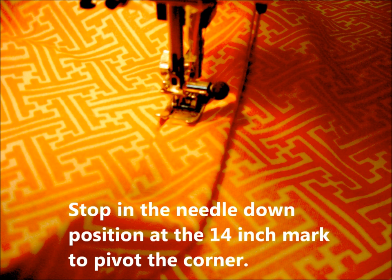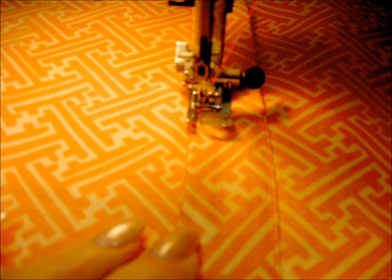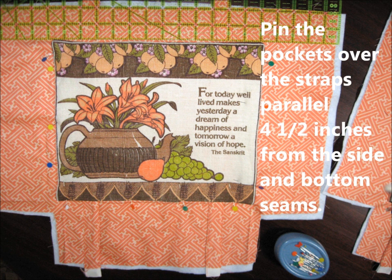When you reach the 14 inch mark, stop with the needle in the down position to pivot. Turn, stitch across, stop in the needle down position again to pivot, and stitch down the other side of your strap. The straps are now sewn to the fashion fabric on both the front and back tote pieces.